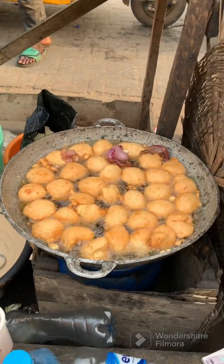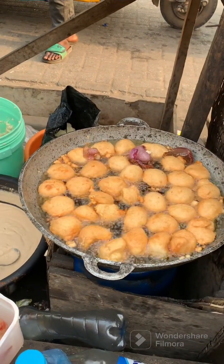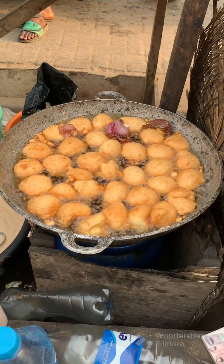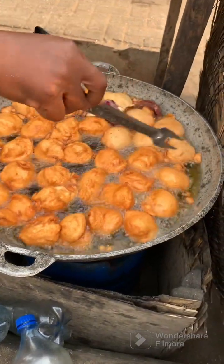She turned the akara to the other side. I think she will flip them again to make them drier, because I told her I like my akara a bit dry — crispy on the outside and very soft on the inside. So she flipped it again to achieve that dry surface.